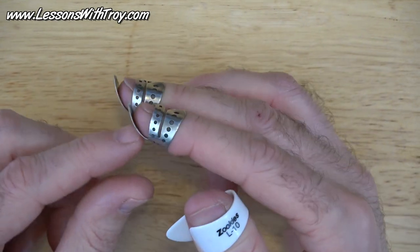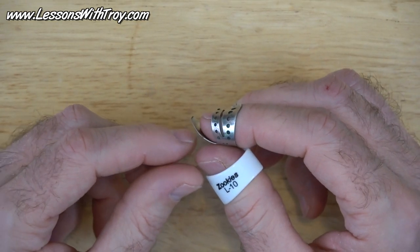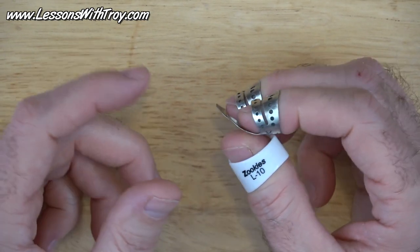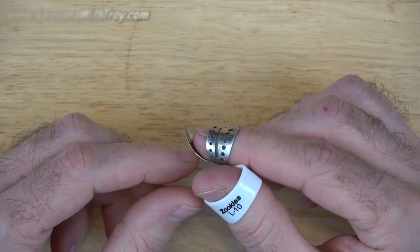ProPik, double band, straight blade, number one. Let's go over to Deering's site and I'll show you where I get these. I'll also put a link in the description at the bottom of this video.